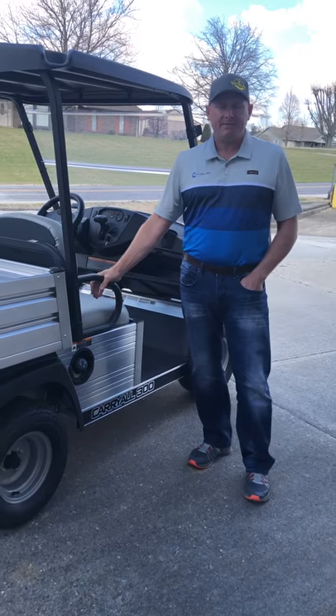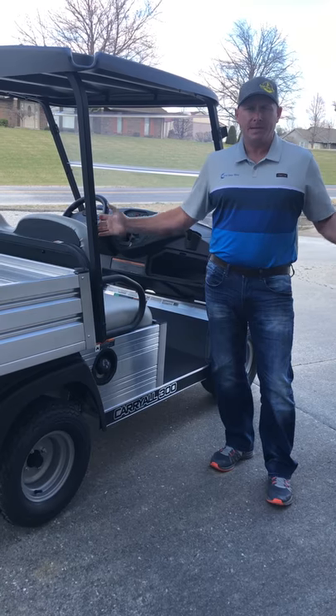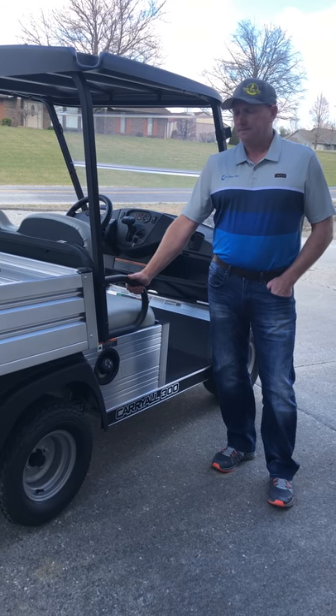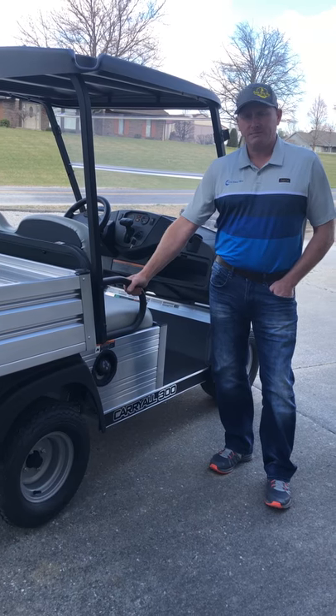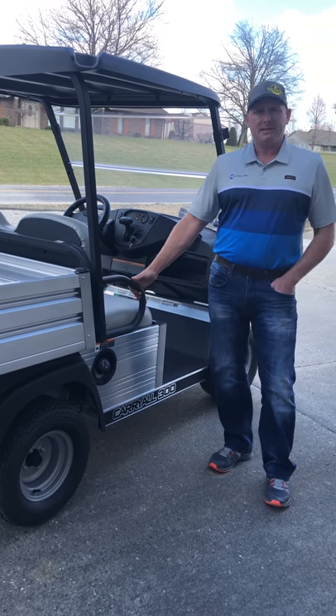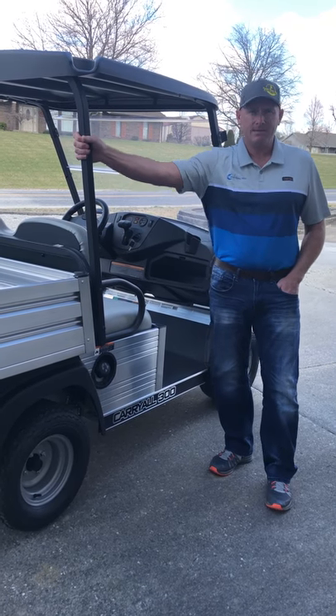This is just one example — we have these anywhere from small entry-level vehicles all the way up to crew cab diesel-powered, Kubota-style vehicles, basically to serve any need you can think of. Please come and see us and let us know if you have any needs for a utility vehicle. We would love to help you out. Thank you.